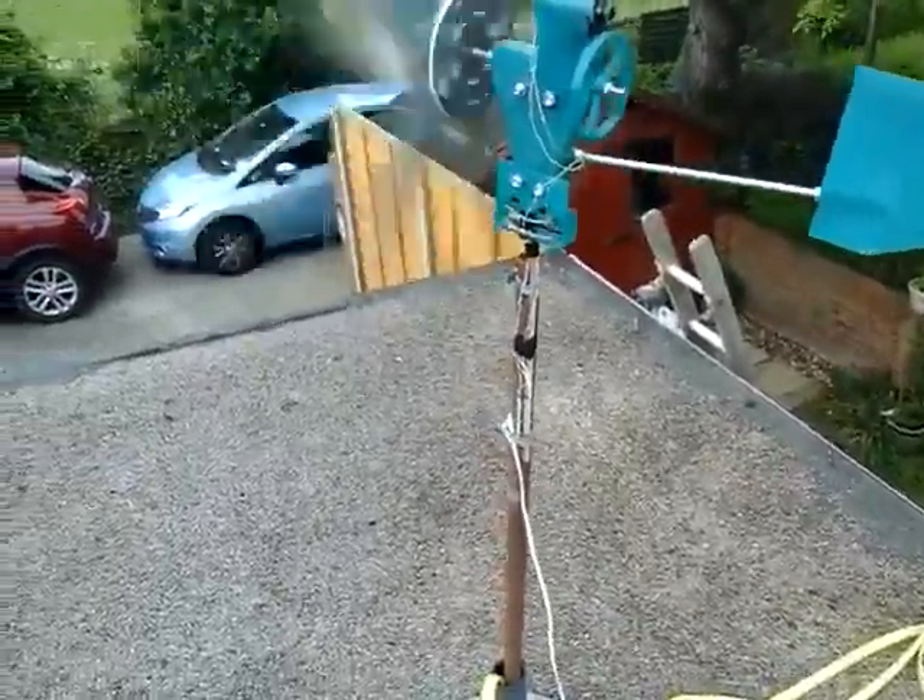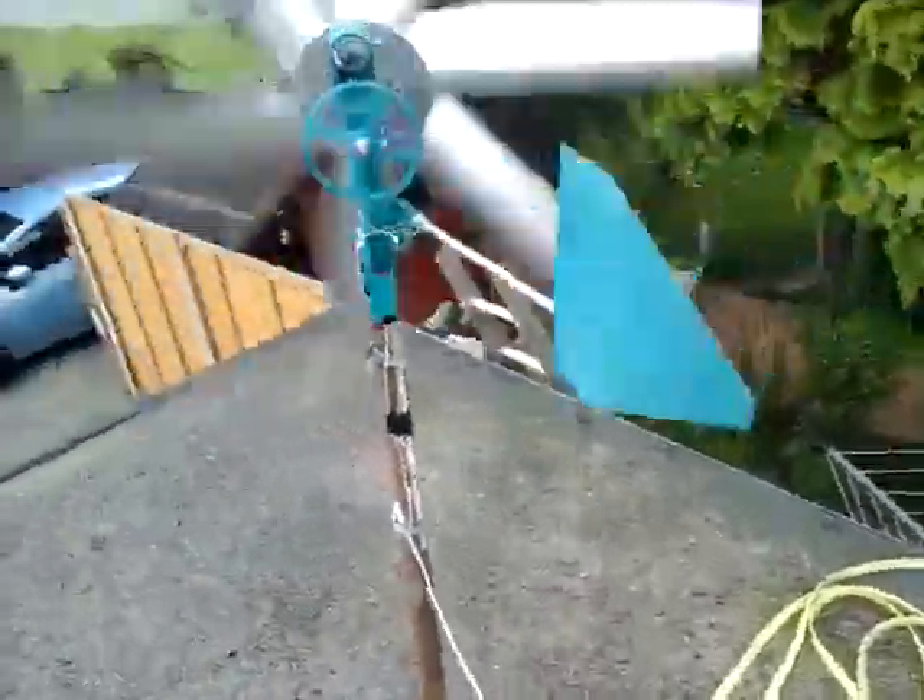The cheapest blades on eBay — too cheap. They gave me lots of speed but no torque.